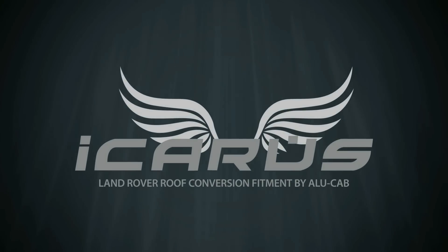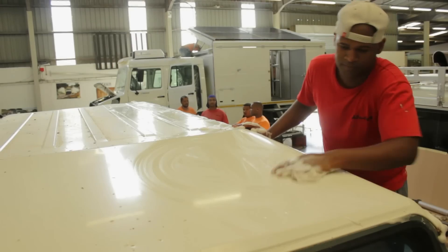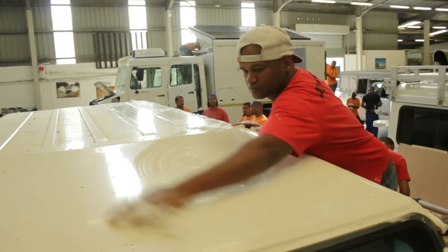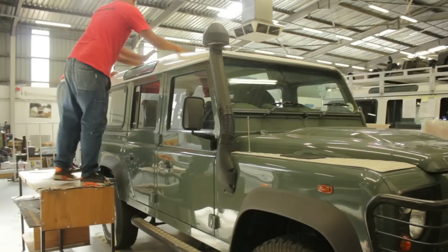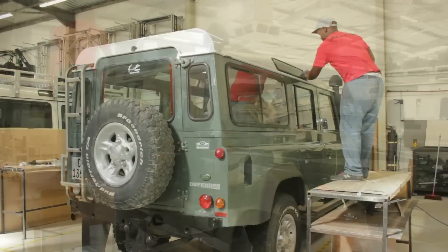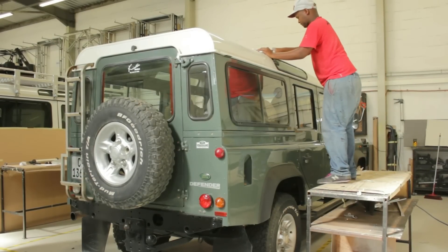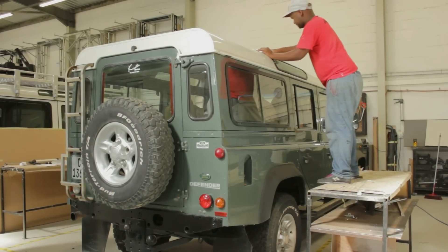This video clip is going to show you the basic steps to follow when installing the Icarus roof conversion. Before starting, it's important to check the vehicle for any leaks that may be occurring through the door or roof areas, so that you're aware of any problem areas before the conversion is completed.